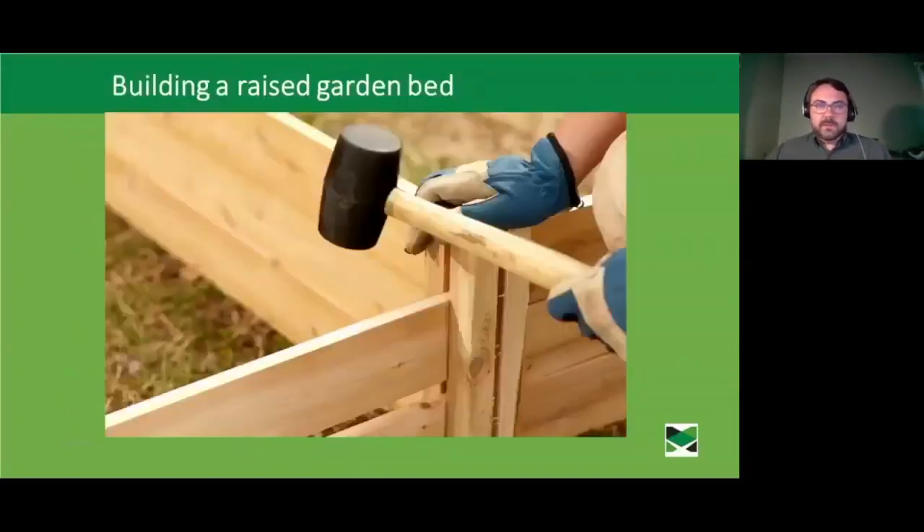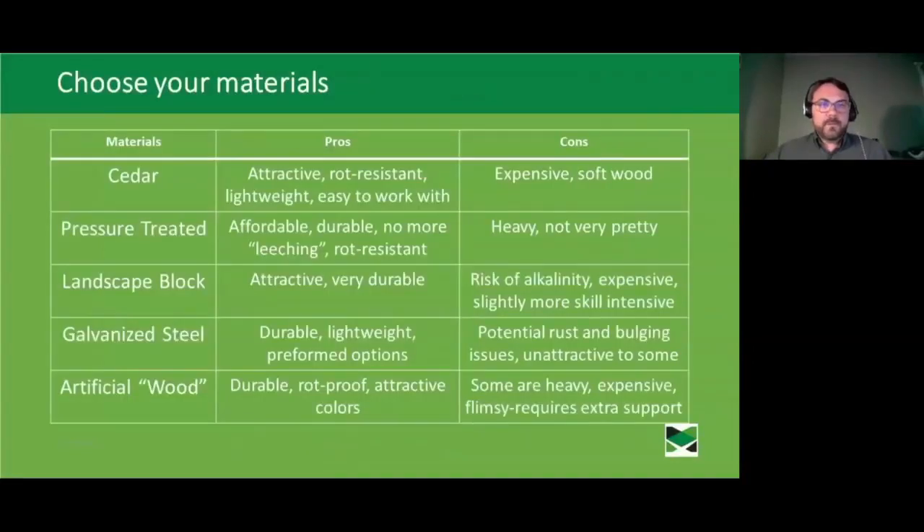Getting into construction, one of the biggest choices you'll make up front is choosing the material for your raised bed. Cedar is a perennial favorite — it's attractive, lightweight, and rot resistant, and it's easy to work with since it's a fairly soft wood that cuts easily. The downside is that it does tend to be a little more expensive.